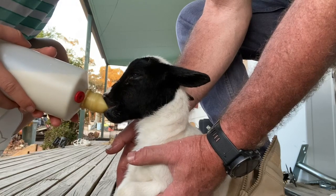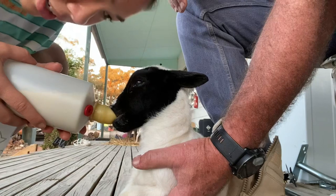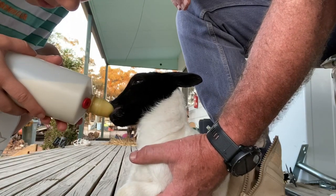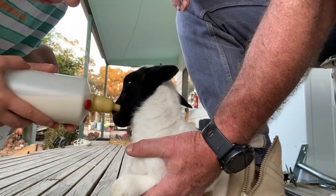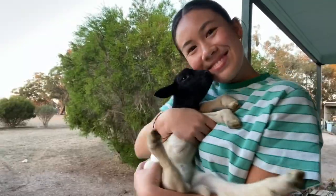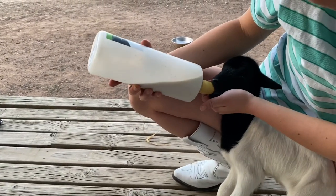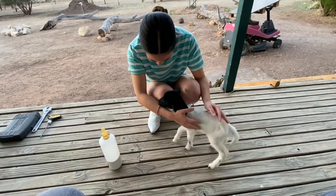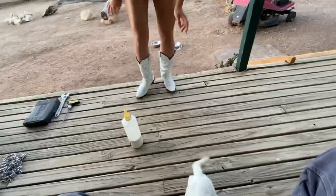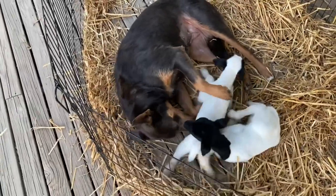The teat on the bottle was too hard, so we switched to a softer teat. Indy is such a good dog — she's like a good mom, just cleaning them up and looking after the lambs.